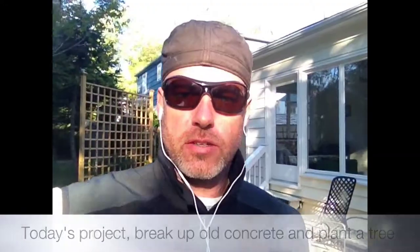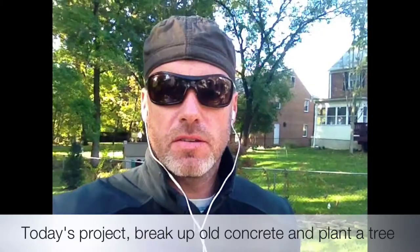Hey everybody, it's Thursday. It's Matt Merton from mattmerton.com and I enjoyed taking that wall down so much yesterday, did something a little crazy — went out and bought a tree last night to put in the ground.